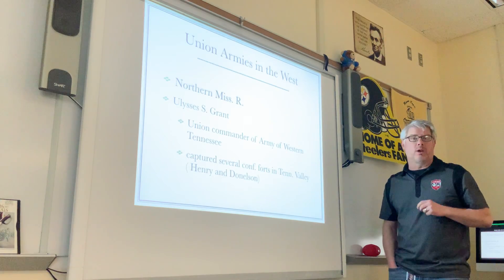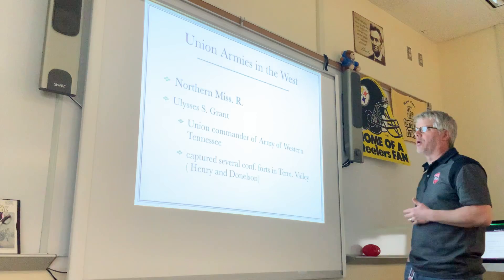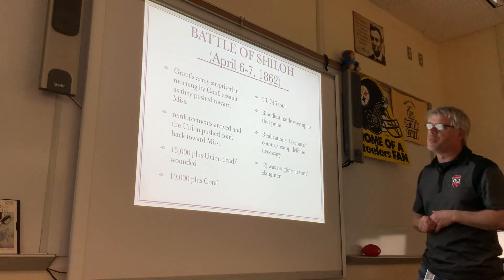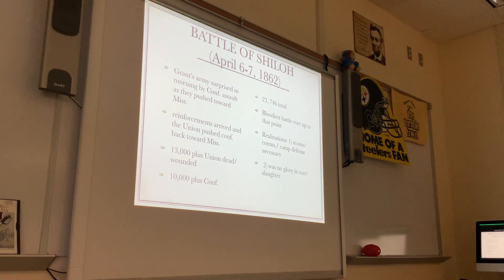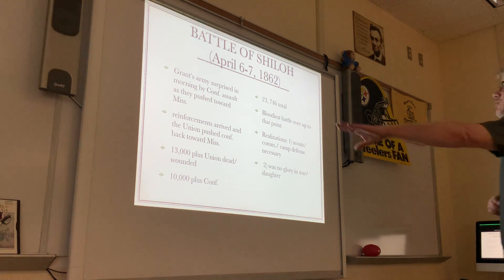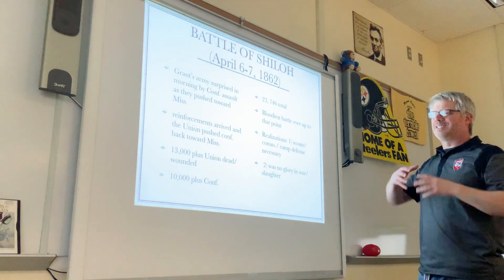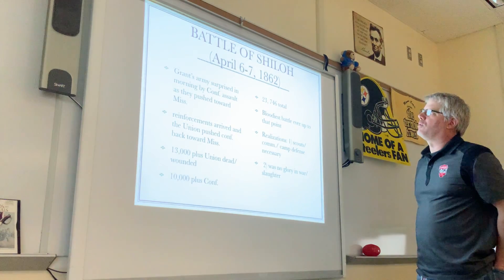One of the major engagements in the early western fighting was the Battle of Shiloh. I'm going to give you the big picture and hit the key things you need to know. Here are the bullet points on this slide for the Battle of Shiloh. We're in April of 1862. While the Peninsula Campaign and the attack on Richmond are happening back in Virginia, Grant's army is moving west into the Mississippi region.